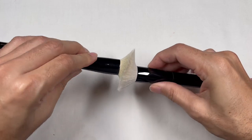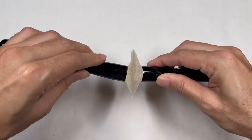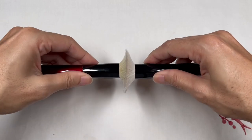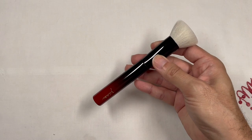I do have to say that the Base One, when pressed as close to the base as possible, it almost flares out to nearly the same circumference as the Koyudo by Yushiki brush.